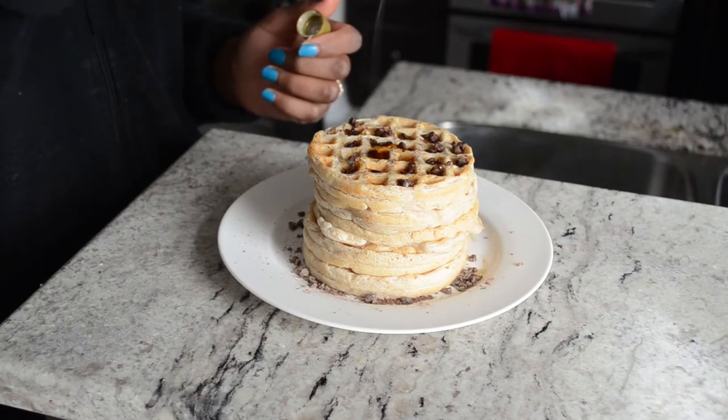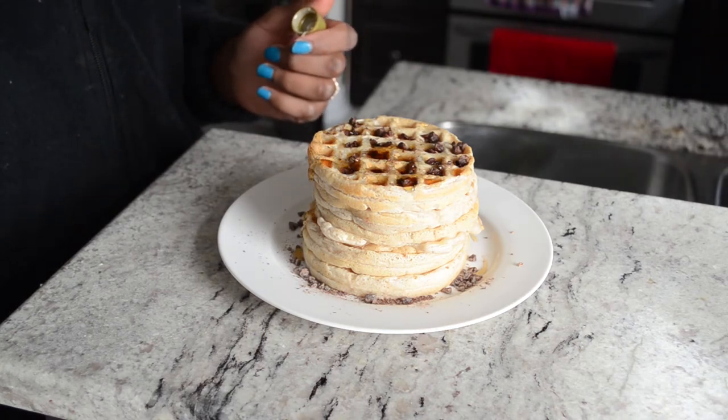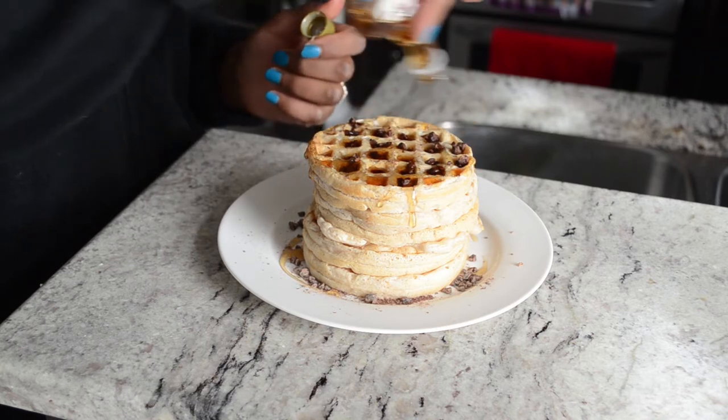What's up guys and welcome back to Vegan Panis. Today I'm showing you how to make those really easy breakfast waffles. I've been loving having breakfast now that I have a little bit more time to cook in the morning.